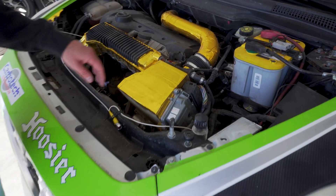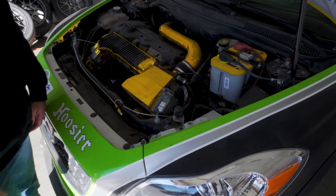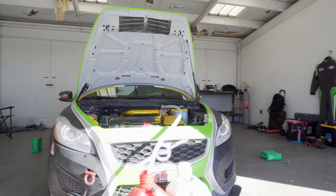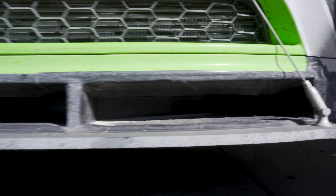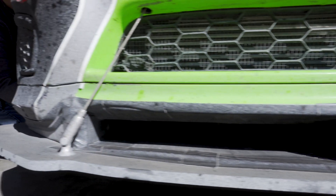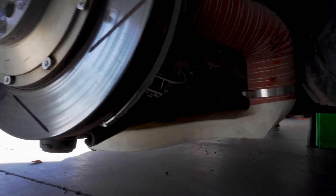Some of the parts that we 3D print for this race car are the air box, which is a very large piece, and it's been in this race car underneath the gold foil for the last year and a half. Currently, we have front air ducts in the front of the car that cool the brakes. We also have ducts underneath the lower control arms of the car, and those are for additional cooling.